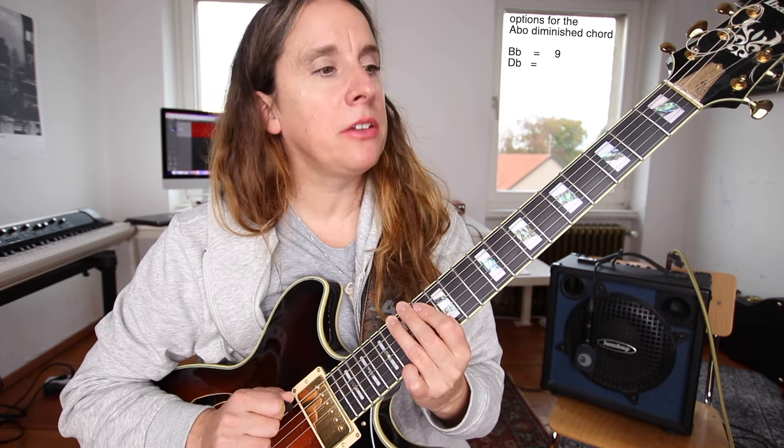Just to make it complete, there's also the diminished triad — basically the same thing but with just two thirds stacked upon each other, like A-flat, C-flat, and D, with no sixth. But honestly I never play a diminished triad voicing. So if I'm seeing a diminished sign, it's always going to be one of those three voicings.